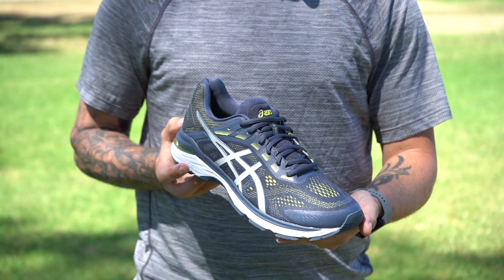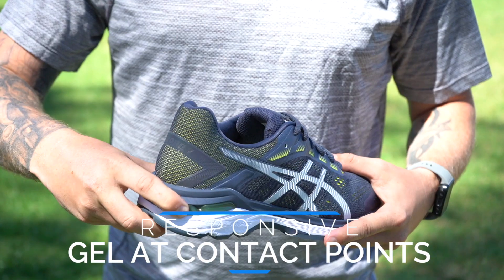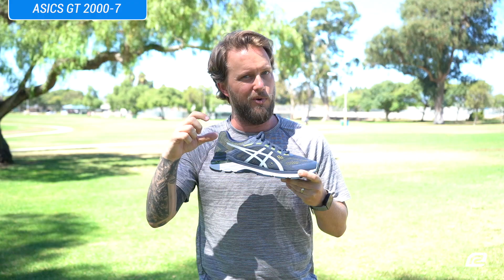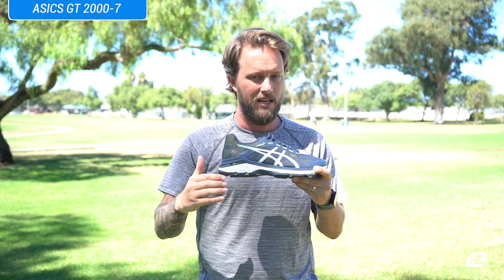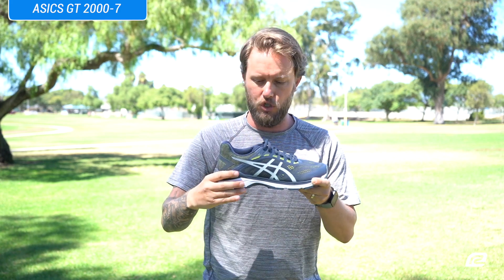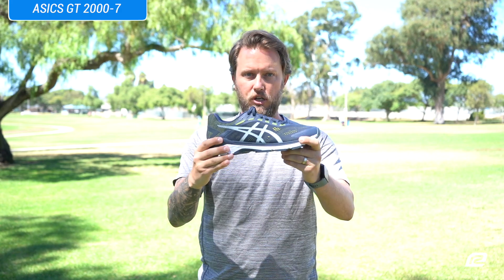Let's move on to the midsole — the bread and butter of ASICS shoes. You've got the rear foot and forefoot gel systems, and that gives you a really nice squishy feeling when you're out there on your run. You also have the FlyteFoam technology in the shoe, which is just a super lightweight cushioning.